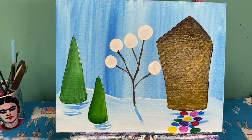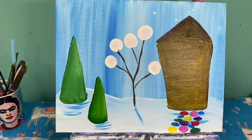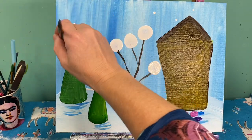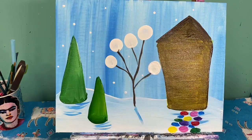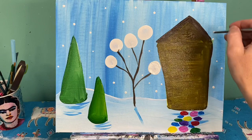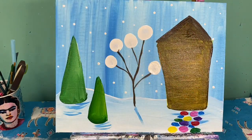It's also a great time for me to add some snowflakes in my sky, so I'm going to use the back of my paintbrush with some polka dots and just add some snow into my background. I'm going to let my painting dry and when I come back I'm going to add the rest of my details.